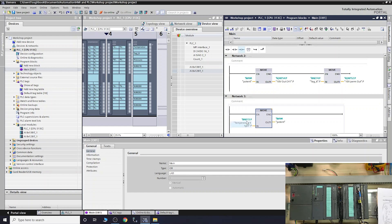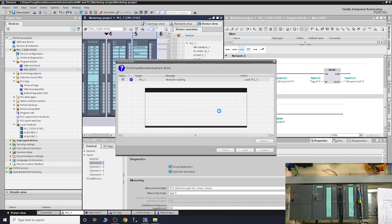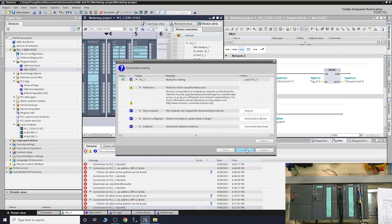Now we're using a Move instruction in the program. The address is IW272 with a 'P' prefix — remember these analog cards use peripheral addressing, so you need the P before the address. There's a link in the description for more on peripheral addressing. Once all configuration changes are done, make sure you download the configuration to the CPU so it understands what it's working with. Done.